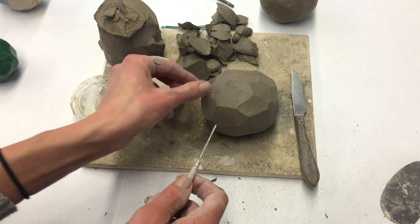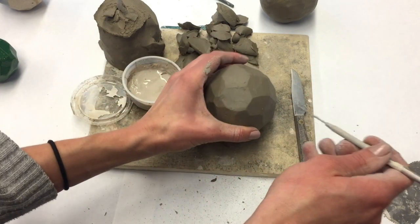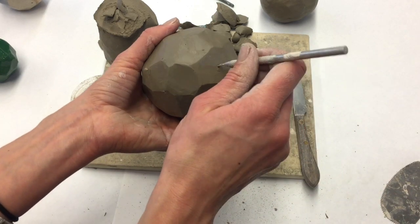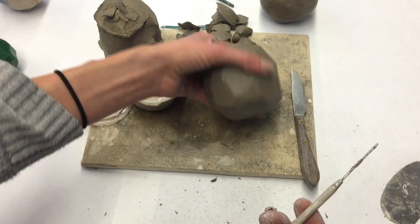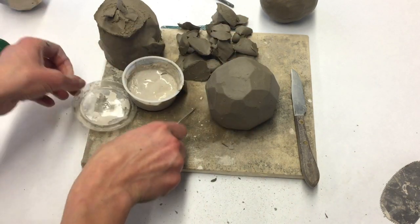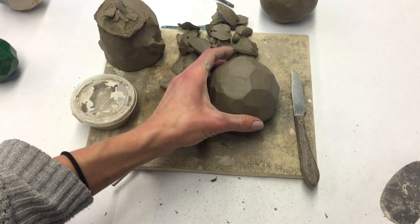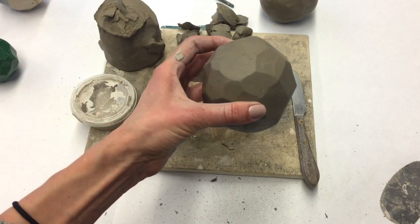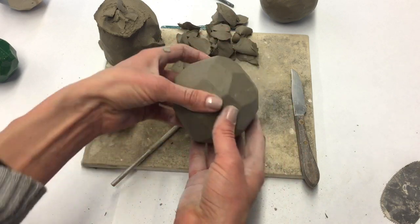The last step is to poke a hole in this form. The reason I do this is so that there's no trapped air — if I were to fire this without poking a hole, the pressure difference between the cool air inside the pottery and the hot air inside the kiln would cause the piece to break. This is a really important last step. Thank you so much for watching, and I can't wait to see what you create!